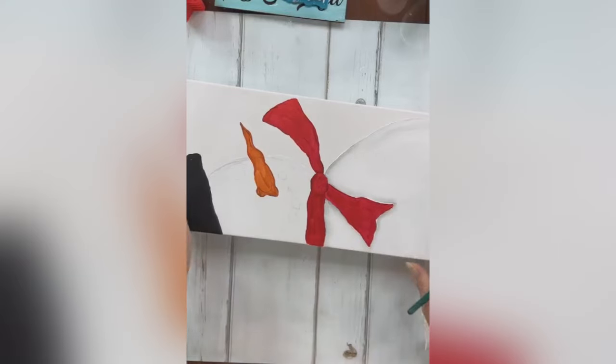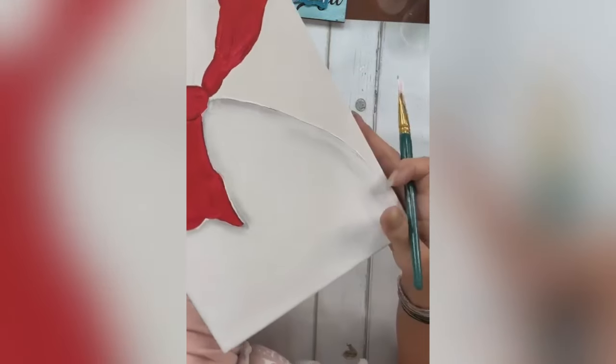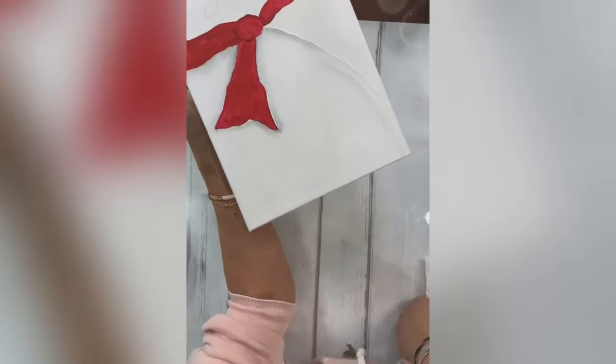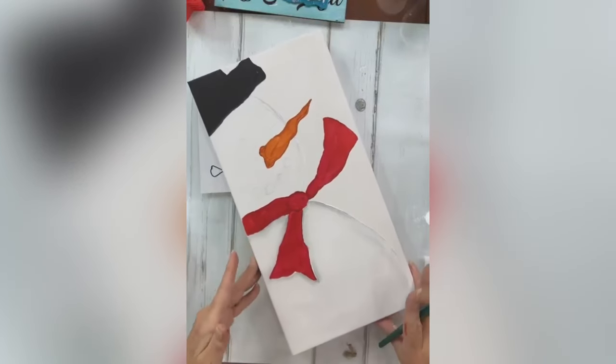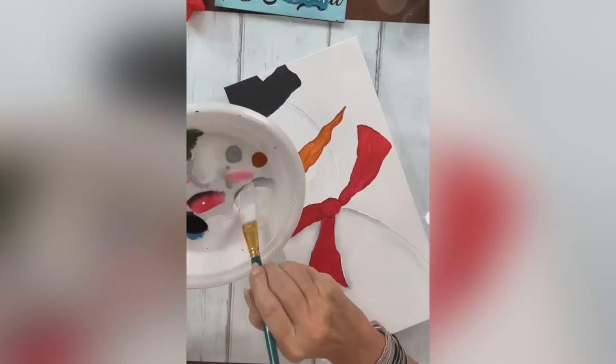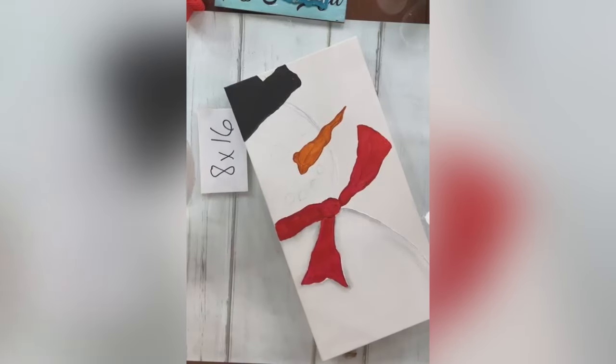Look how that kind of makes his belly pop — it just makes it a little three-dimensional. We're going to do that to his head too. We're going to take our white and base coat the whole thing again. I should have done his head first because now my arm's going to be in it.